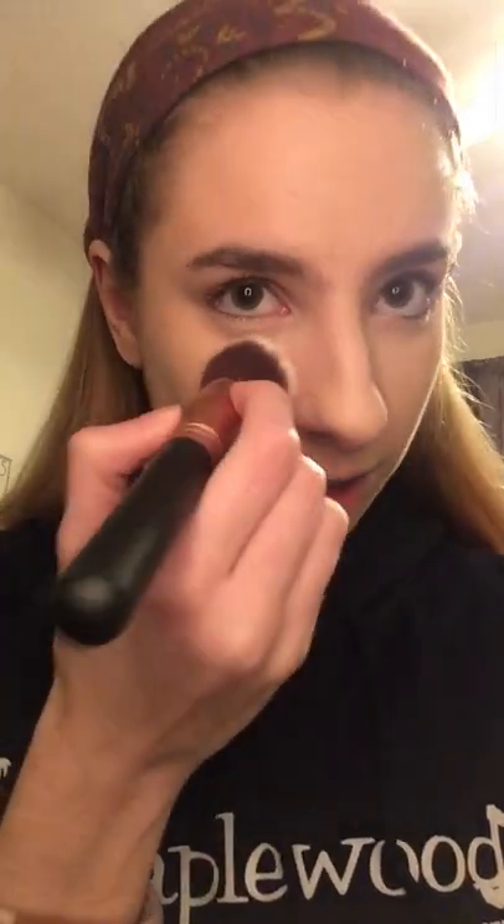You can use a brush or even a sponge for the powder. I personally use an angled brush. Just dip into the powder and go everywhere that you just put the concealer, so that it doesn't crease and it will stay on.